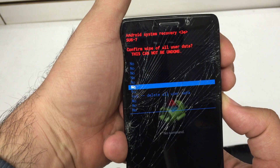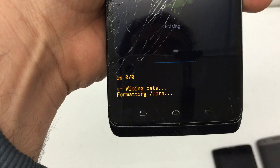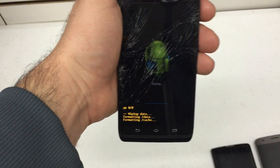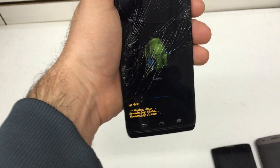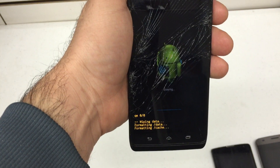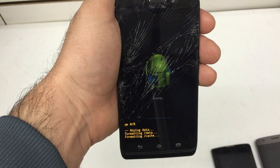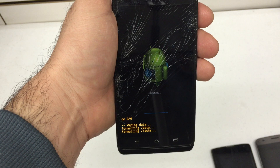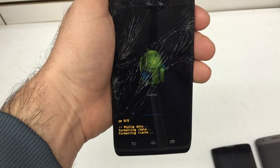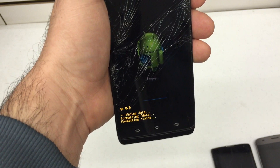We're going to go down to yes and hit the power button again. As you can see, I've initiated the formatting data — the actual hard reset on the phone. Depending on how much content you have on the phone, it could take a couple minutes. Mine really doesn't have too much on it, so this should be a fairly quick process, maybe 30 seconds or so. Just hang tight and wait for it to finish.